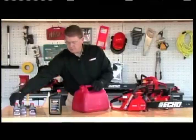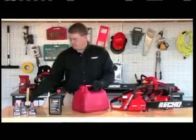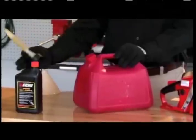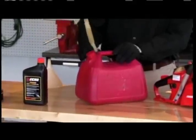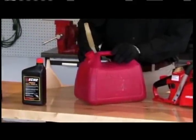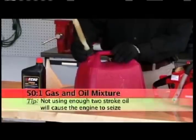By adding two bottles to two gallons of fuel, we're going to make a fifty-to-one mix. Now this can is halfway full and we've got two bottles of oil in it. Now we're going to fill the rest of the gas can up with 89 octane gas, shake it up, and we're ready to go.